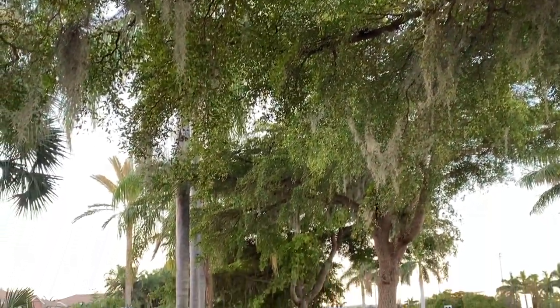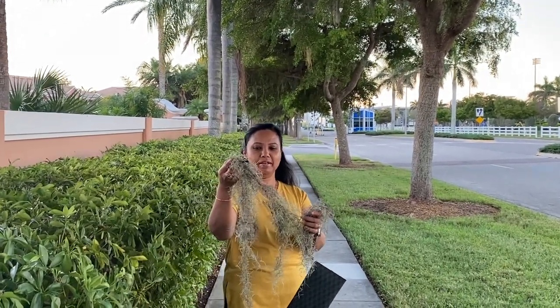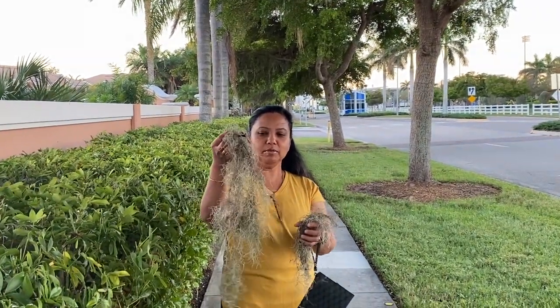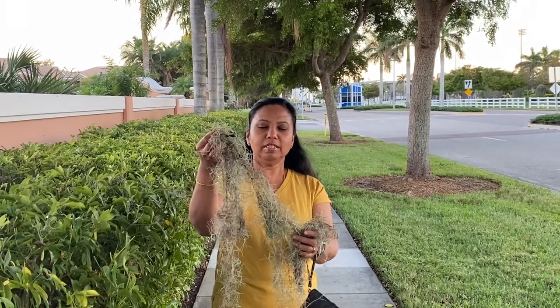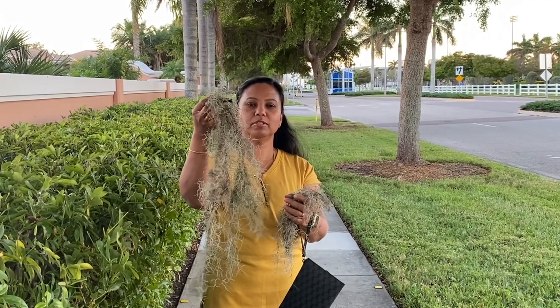Hello friends, I'm in Florida now. I was so fascinated to see the abundance of Spanish moss they have here. As you know, Spanish moss is an air plant — they don't have any roots, they just stay on trees.